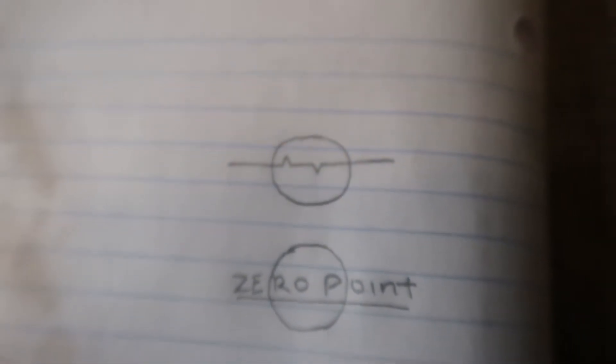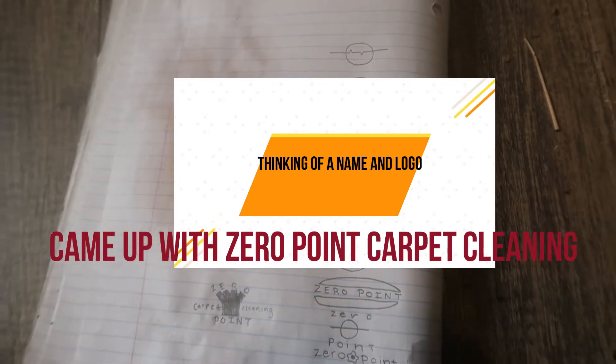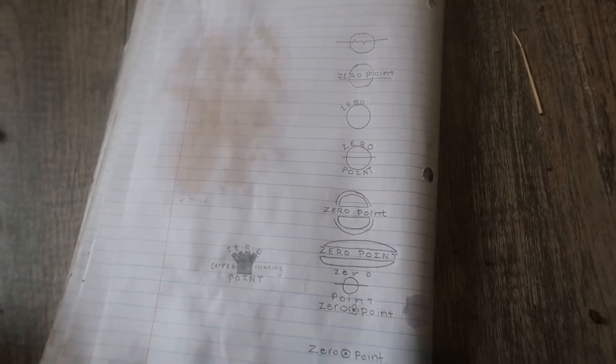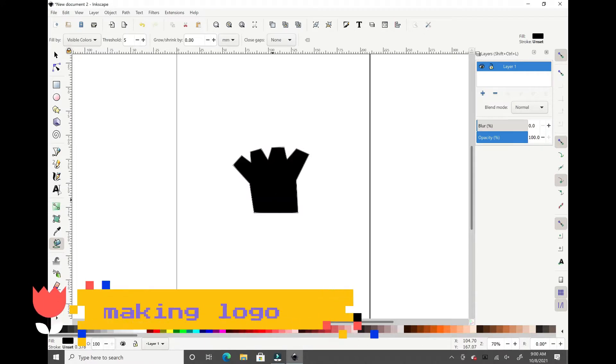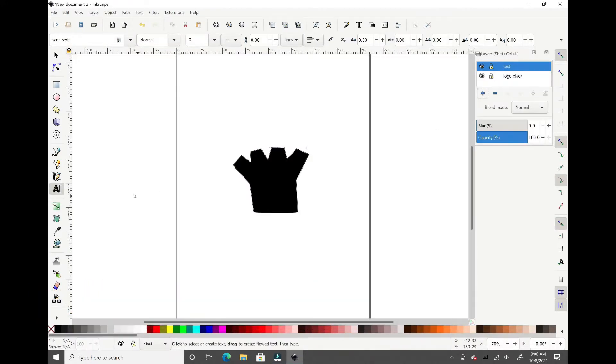These are just some rough sketches of the ideas and the logo name that I was thinking of. I ended up coming with Zero Point Carpet Cleaning — it was just some rough sketches, something fast and quick. Then I got into the program Inkscape, which helps because if I need a logo printed at any size, it's scalable.